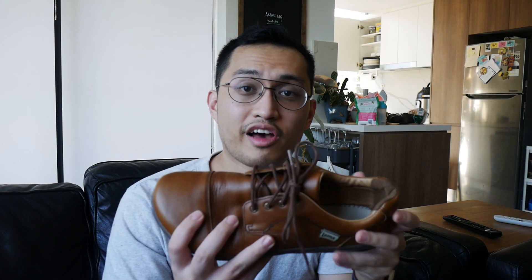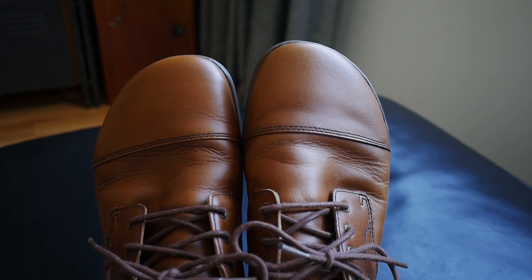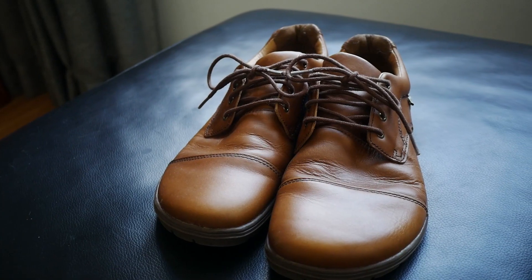Let's begin with the overall appearance. The 9to5 boasts a full grain leather upper and a cap toe design. It has the same soles as some of LEMS's other more casual offerings like the Chillum and the Boulder Boot — you'll see this same sole pattern there as well. I must say I really like the rich brown color of the upper.